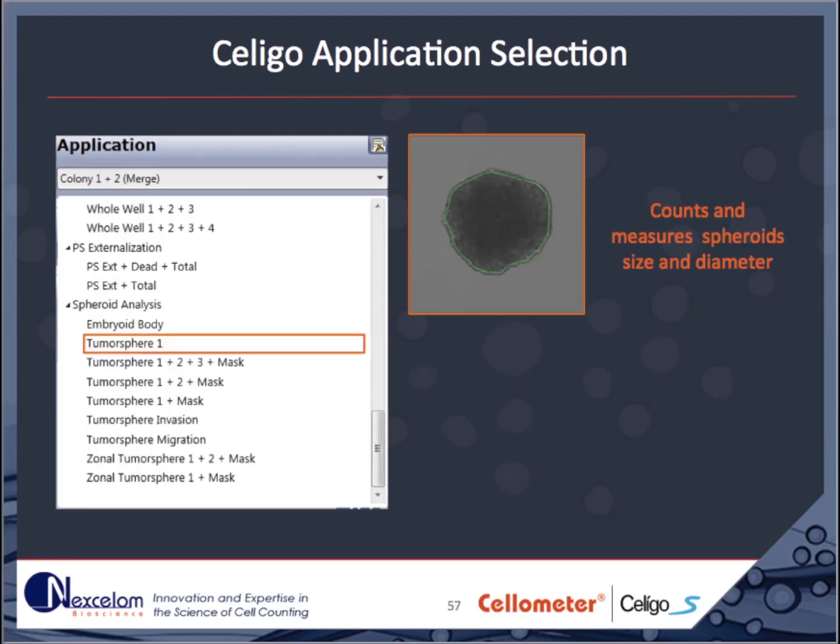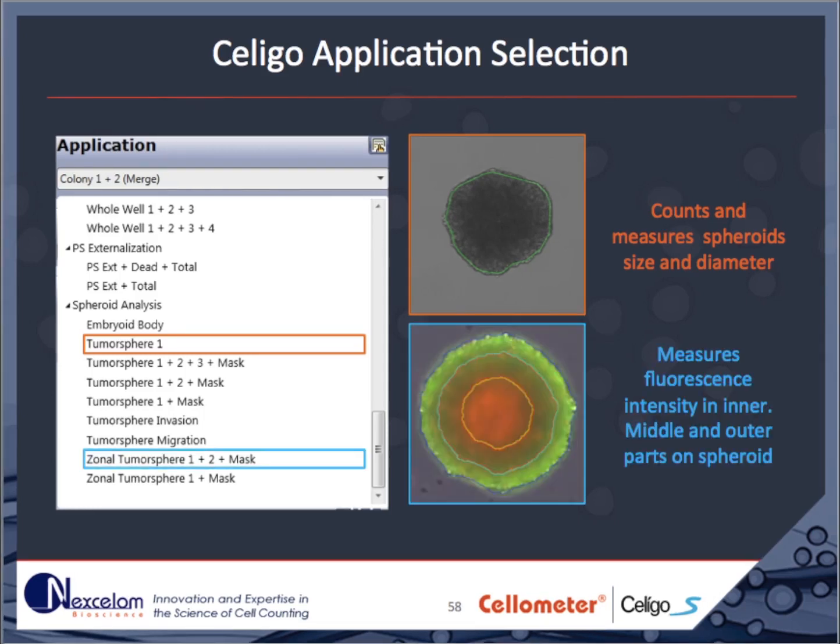The Soligo software has a suite of assays designed for imaging and analysis of multicellular tumor spheroids. The Soligo can detect and measure multicellular tumor spheroids in brightfield images. Spheroid health can be monitored with fluorescent agents, and the extent of staining can be monitored either in each channel independently or reported for the inner, middle, and outer zones.